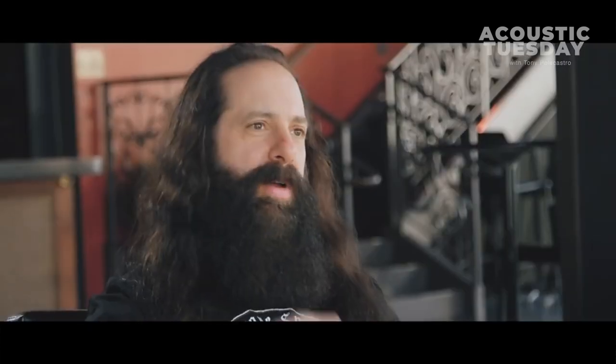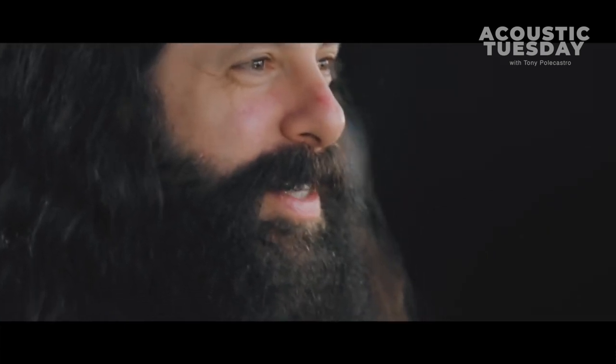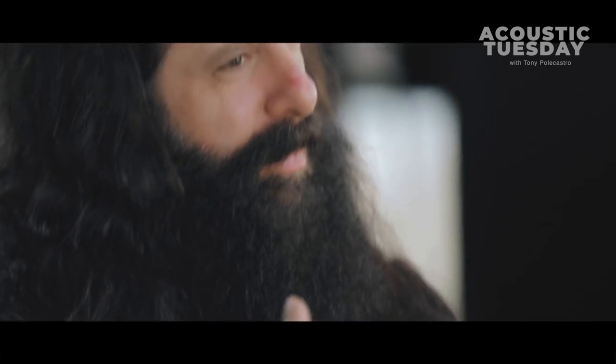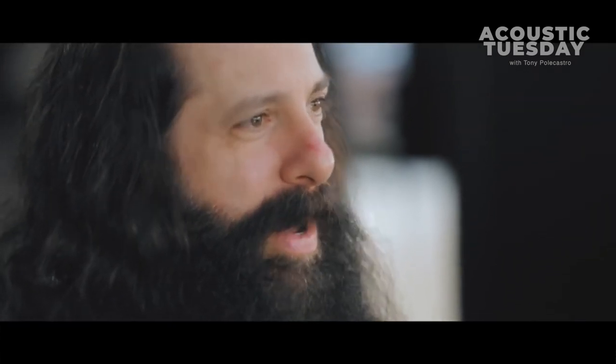Everything leading up to this pick felt like some sort of divinely planned intervention. By a fluke I went to a concert at Carnegie Hall and I'm watching this show and there are these ridiculous shredding acoustic gypsy jazz guys — I'm like this is right up my alley. After that I started researching how those guys played, and each one had in common a thicker pick material, so I started thinking a thicker pick might be better for getting a powerful, loud, accurate sound out of the guitar.